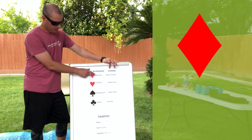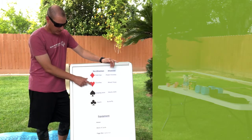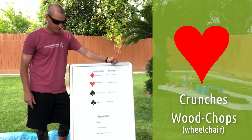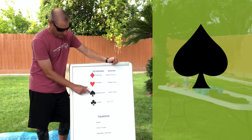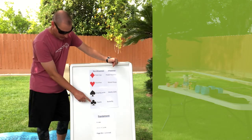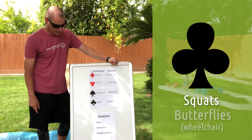For diamonds, we're going to do push-ups for non-wheelchairs. Wheelchair athletes are going to do power punches. For hearts, non-wheelchair we're going to do crunches, and for wheelchair athletes we're going to do wood chops. For spades, non-wheelchair athletes we're going to do jumping jacks, and for wheelchair athletes wacky jacks. And for clubs, squats for non-wheelchair, and for wheelchair athletes butterflies.